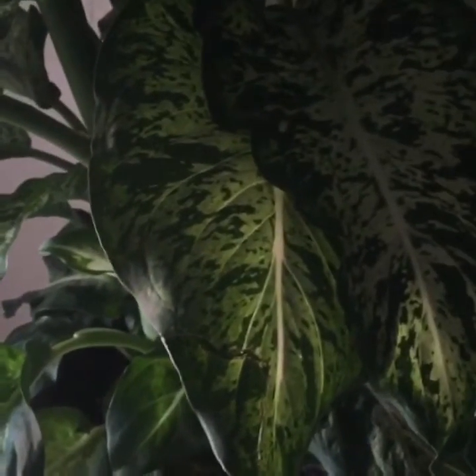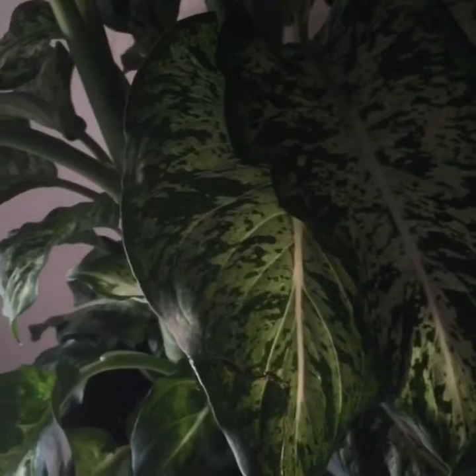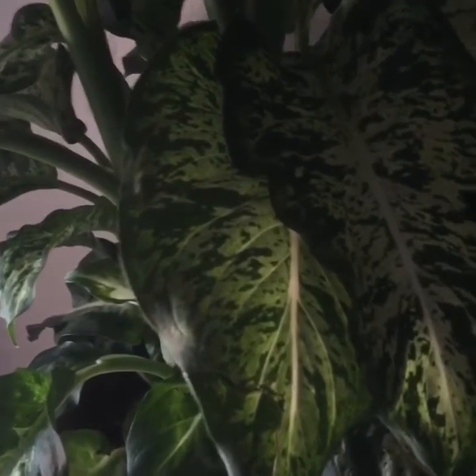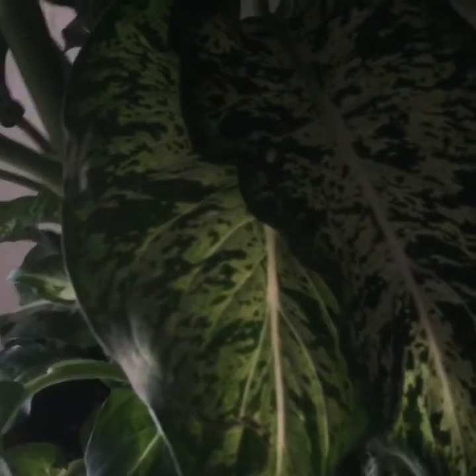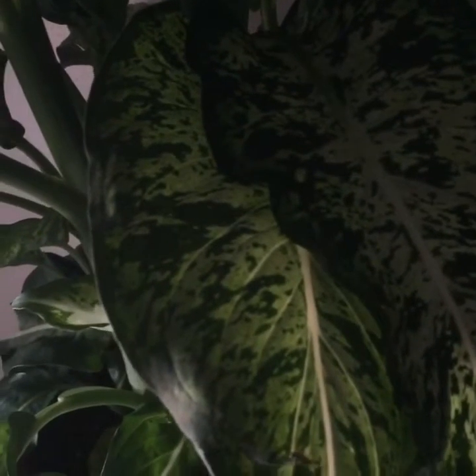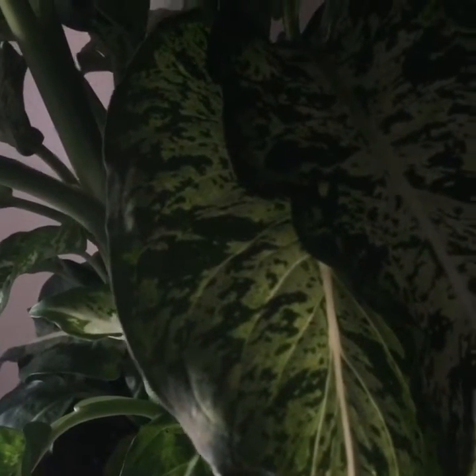Here's my Dieffenbachia, also known as dumb cane. I know it's pretty, right — I love variegation and I love the huge leaves. But did you know that if you chew this, it tastes like ground glass and it's actually very, very uncomfortable?